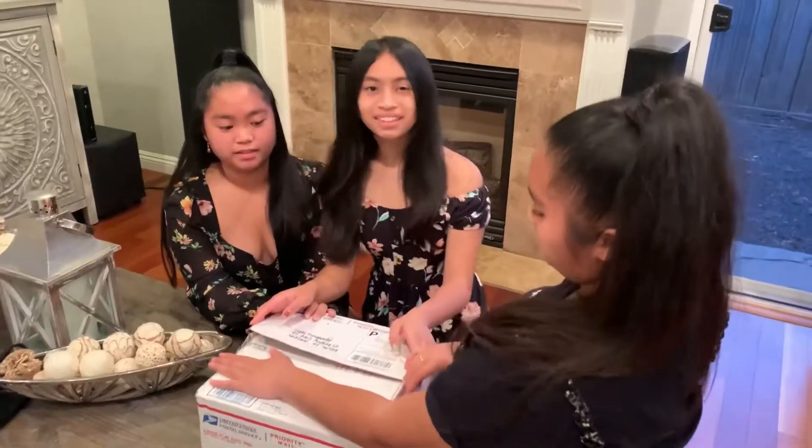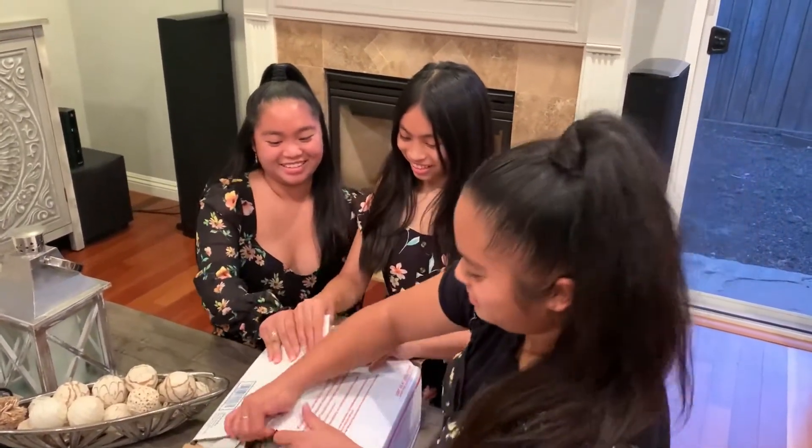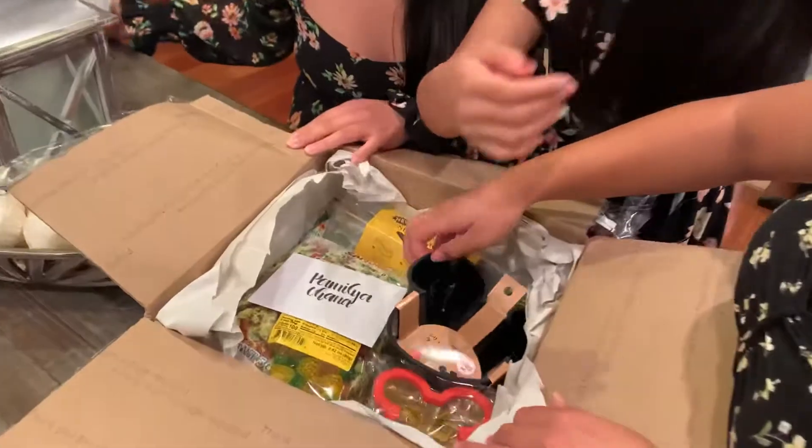Ready? One, two, three! Oh my gosh! They're all Disney themed!